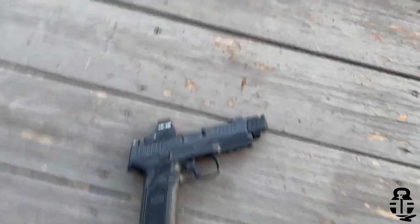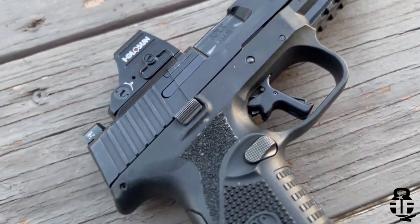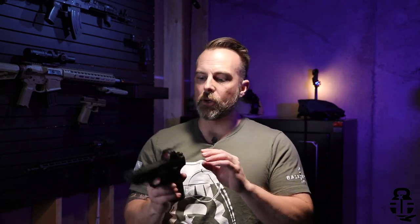This time we are going to be talking about the FN 509, or at least one of its variants. This one has a number of different updates and upgrades we'll talk about. If you are not familiar with the FN 509, this is basically the competitor for all the other submissions in the M17 MHS program.